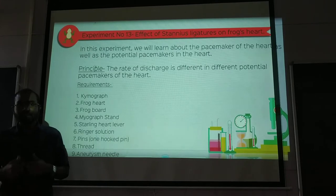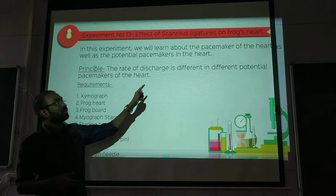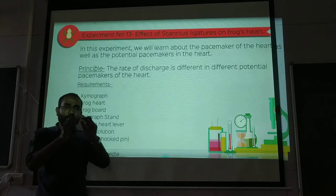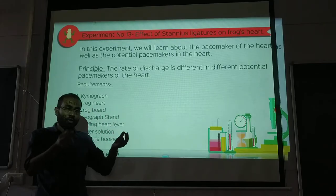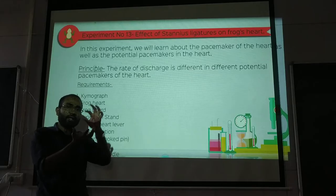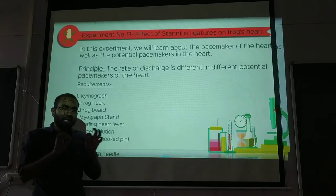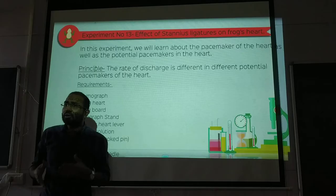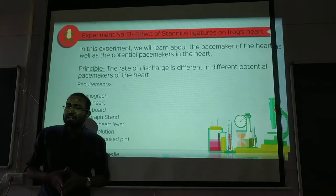In this video we will be discussing the effect of Stannius ligature on frog's heart. Stannius ligature means we will give one knot to one part of the frog's heart, and another ligature in front of the frog's atria and ventricle. Different ligatures will be given and we will study the properties — what different properties we can derive.